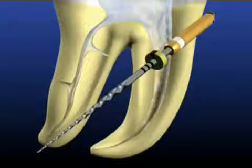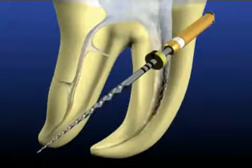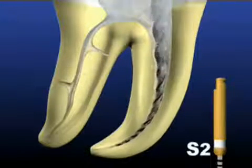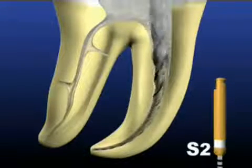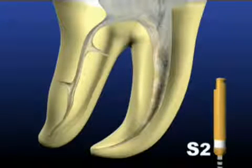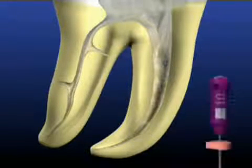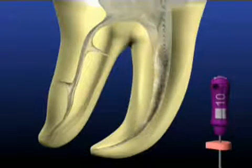Shaping file 2, or S2, has a white ring on its handle and is the next instrument used. This file will typically go to full working length on the first pass. Take your time. When your working length has been reached, remove the instrument from the canal space — there is no need to spend additional time in the canal. Following its use, irrigate, recapitulate, and re-irrigate.